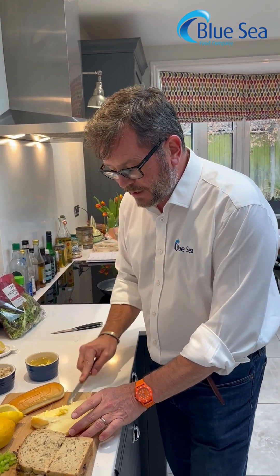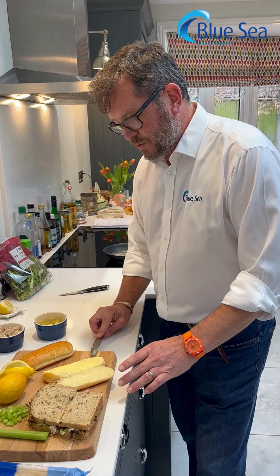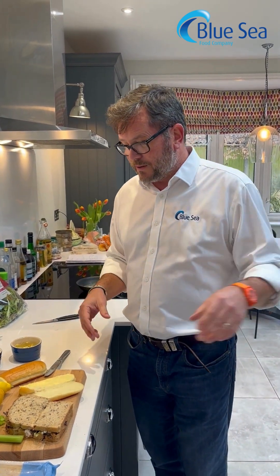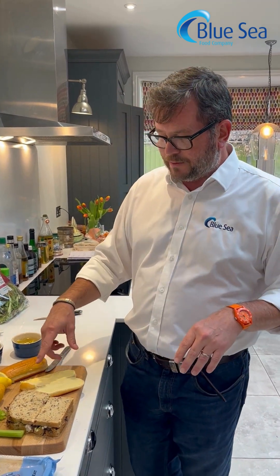The next one we're going to make is another classic but it's a take on the lobster roll. As we all know, lobster is really expensive — unbelievably expensive if you're buying British ones and not as tasty as we would all like if you're buying American or Canadian ones. So we're going to make a crab equivalent of a lobster roll.